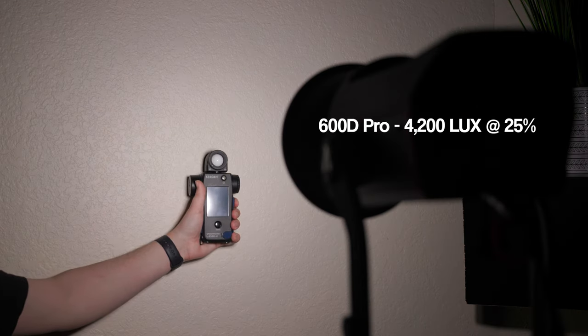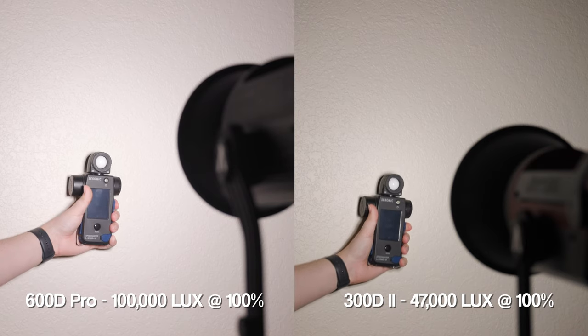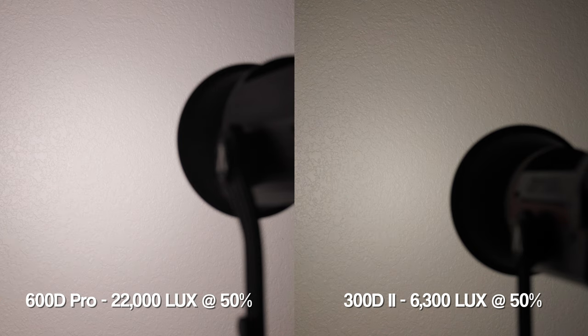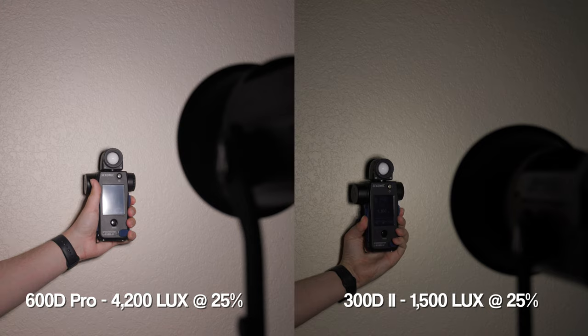Alright, enough messing around — how bright is this thing really? I took my Sekonic 850A and took measurements of both the 600D Pro and the 300D Mark II for reference. All tests were done at one meter from the COB to the wall with each light set to a linear dimming curve. At 100%, the 600D produces a staggering 100,000 lux. At 50%, you're getting 22,000 lux. At 25%, you're getting 4,200 lux. For the 300D at 100%, you're getting 47,000 lux; at 50%, 6,300 lux; and at 25%, 1,500 lux.